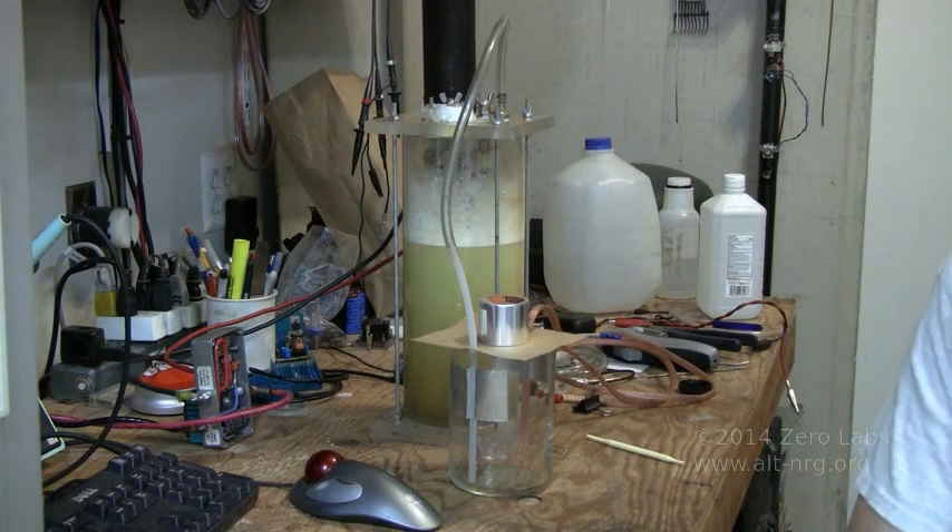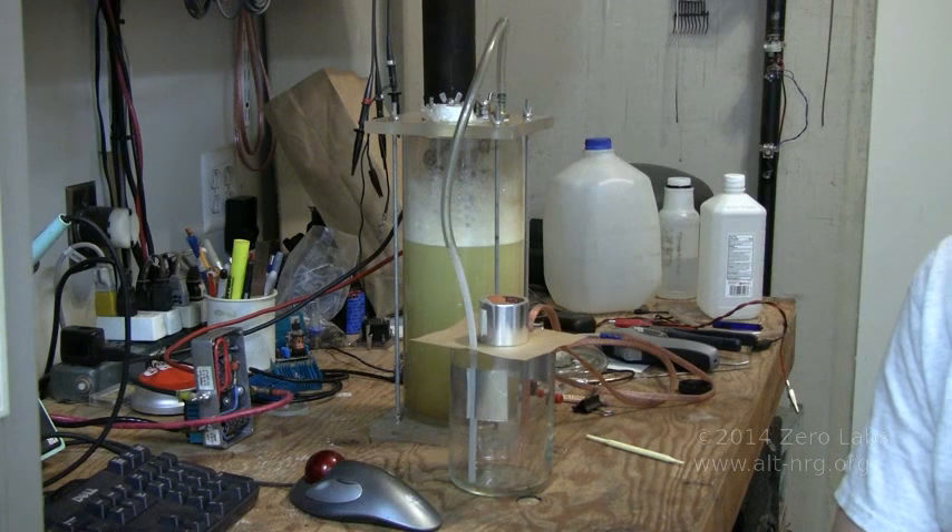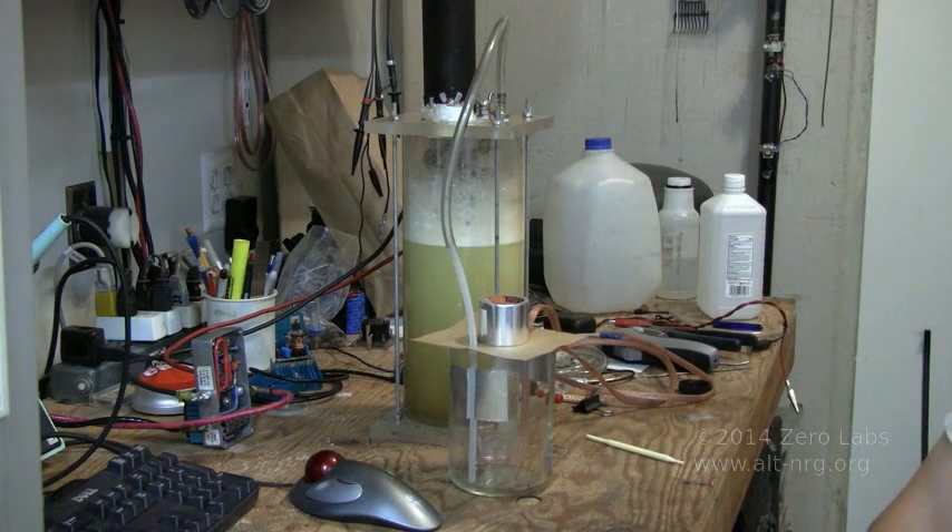Today is Monday, July 14, 2014, and in front of you is the hydrogen electrolyzer — the VSPB hydrogen electrolyzer — again.